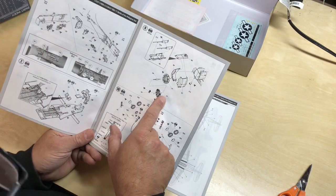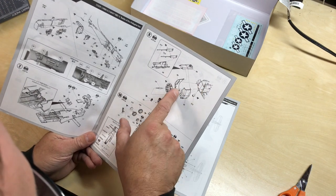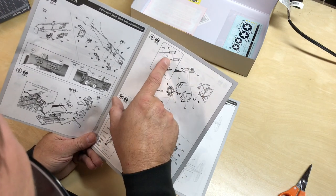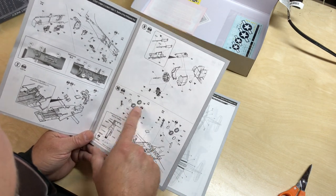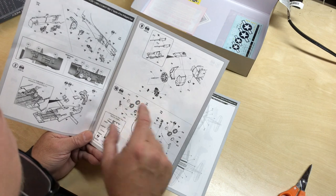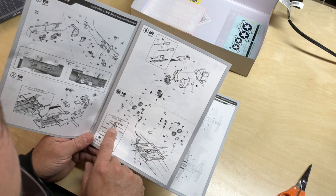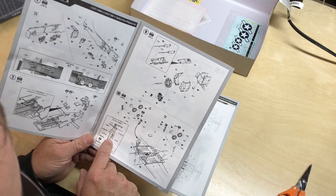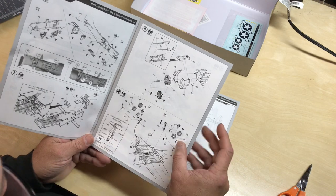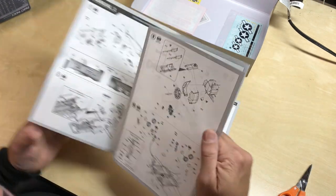Here's assembling the engine and attaching it to the firewall, and here's your front machine guns again. Landing gear coming together — this is where it gives you the option of the two different tires. Pay attention to the actual angle of these; it looks like they shouldn't be straight up and down — they should be at a six-degree angle as indicated. So make sure when you're assembling this that you're checking that.